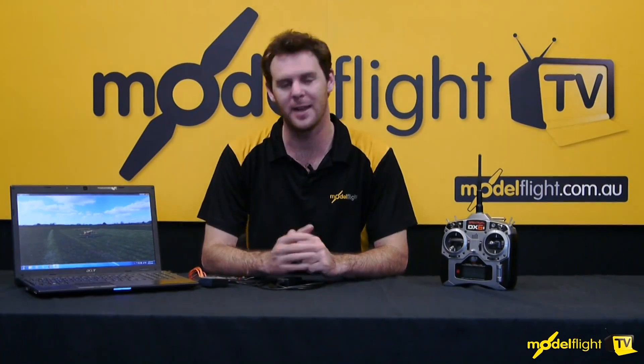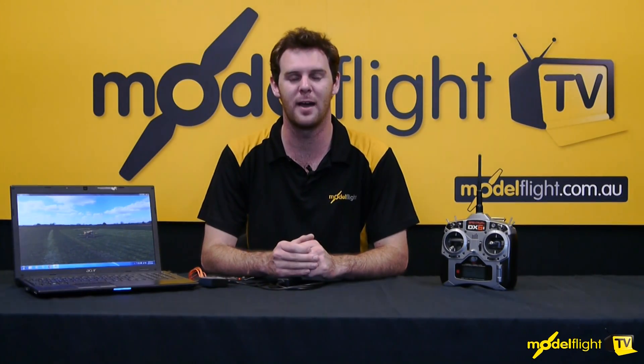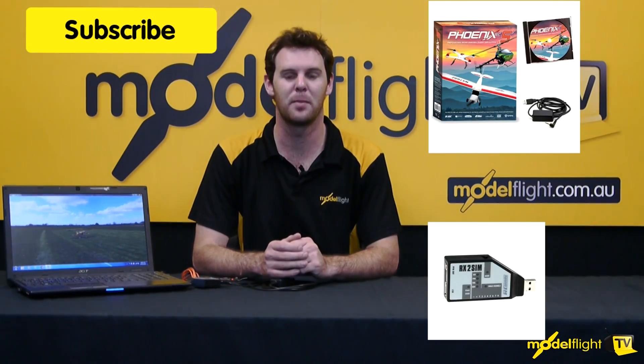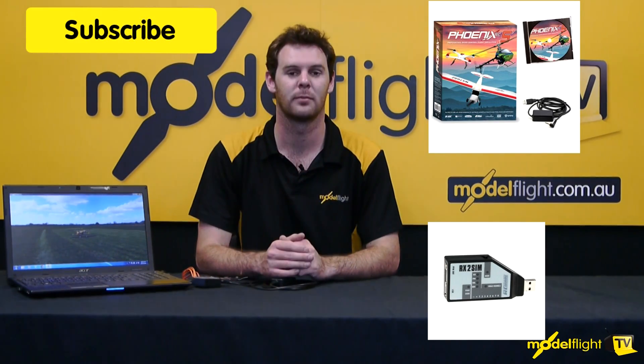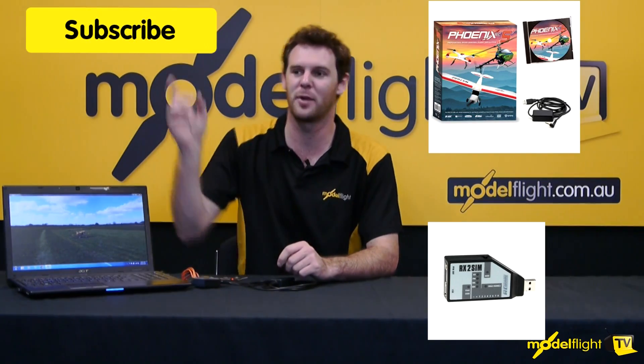So there you go guys — that's a tutorial on how to set up the RX2SIM. As you can see, we're using it on the Phoenix Flight SIM version 4, with a free upgrade to version 5 coming available very soon. The RX2SIM is compatible with all of the Phoenix Flight SIMs. For more information about the RX2SIM, click the link here, and for more information on the Phoenix Flight Simulator, click up here — and don't forget to subscribe to our channel.